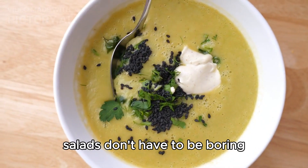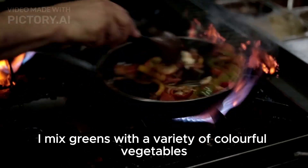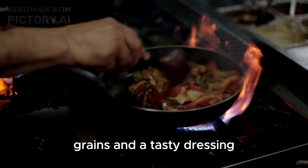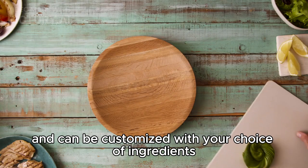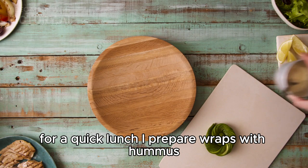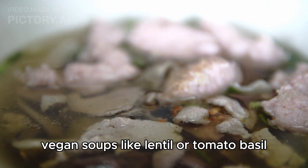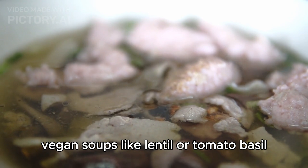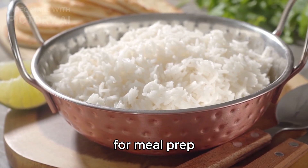Salads don't have to be boring. I mix greens with a variety of colorful vegetables, grains, and a tasty dressing. Buddha bowls are also a favorite — they're versatile and can be customized with your choice of ingredients. For a quick lunch, I prepare wraps with hummus, veggies, and avocado. Vegan soups, like lentil or tomato basil, are comforting and easy to make in large batches for meal prep.